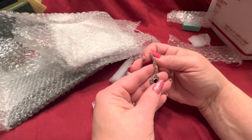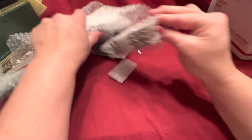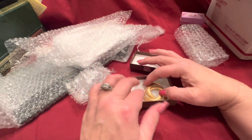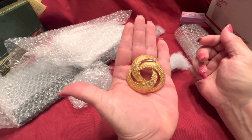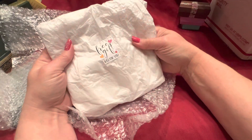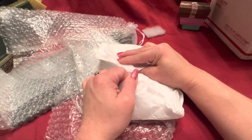These are onyx, set in sterling, and they have marcasites. I think we have another smaller package. This is a beautiful gold tone brooch — I like the size of that. It looks like a lover's knot. This one is a gift, a gift just for you. Let's get this opened up and have a look at it.